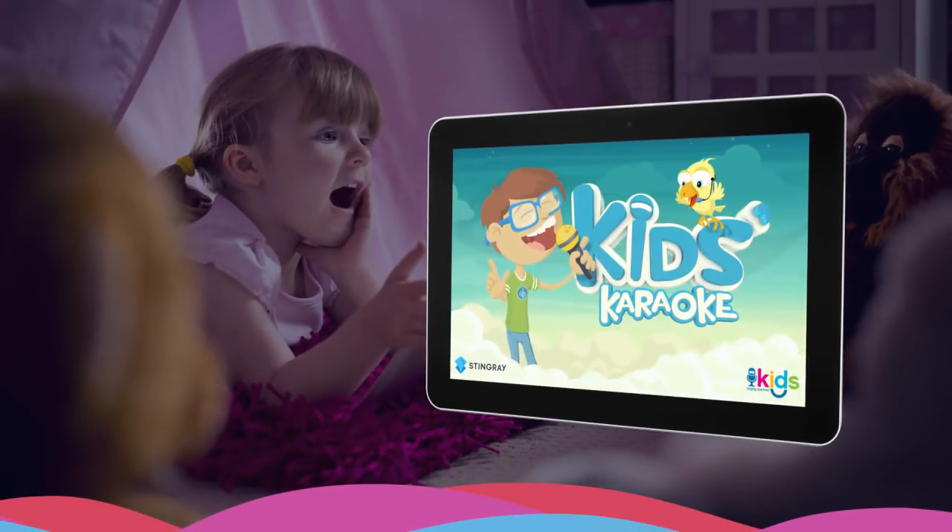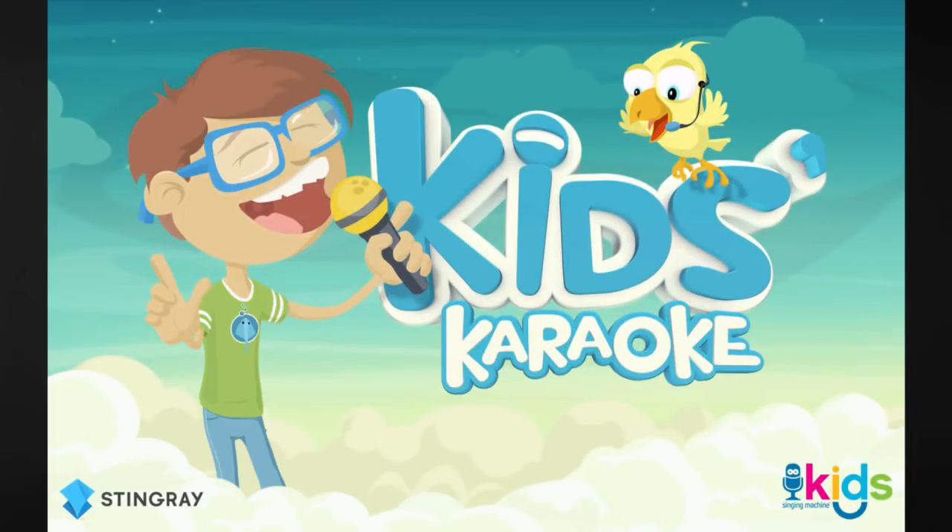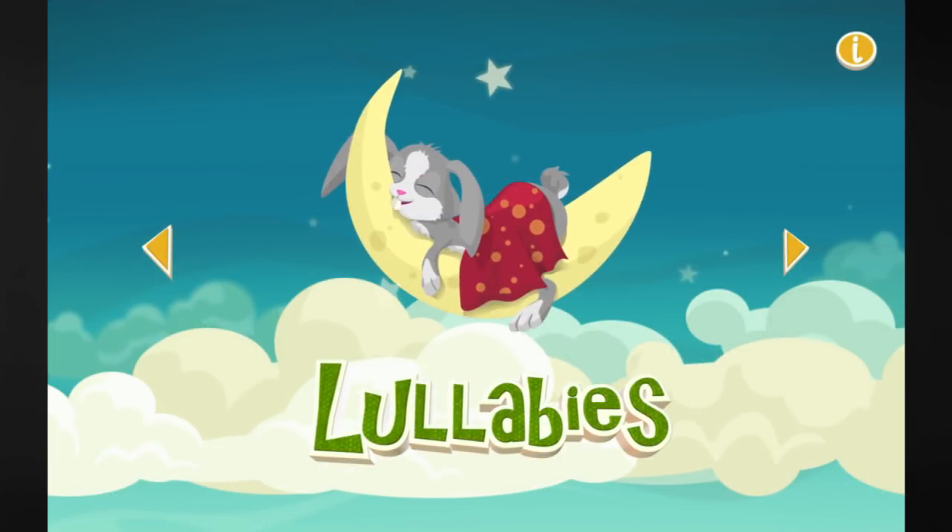Stingray Kids Karaoke is a fun, new music app for kids, compatible with Singing Machine Kids products. Kids will enjoy hours of fun, singing along to the most popular children's nursery rhymes and songs from other fun categories.